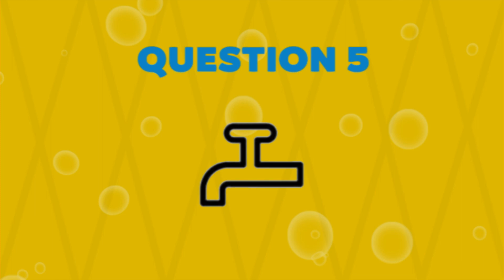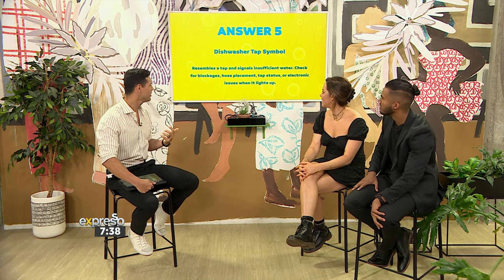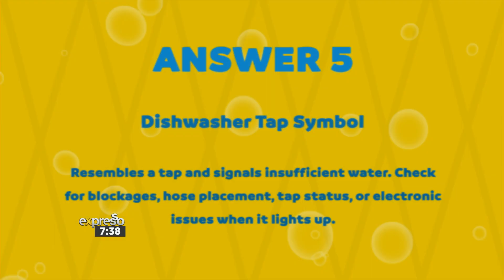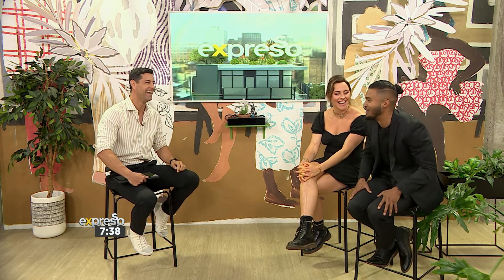We have one more symbol for you. Meow — connect to water source? Dishes says rinse, or these need to be rinsed with water. I'd go with check the water connection or something with water flow. It resembles a tap and signals insufficient water — check for blockages, hose placement, tap status, or electronic issues when it lights up. And the winner is... dishes! Well done. I promise I'm going to go and learn about my dishwasher. Please go read the manual.